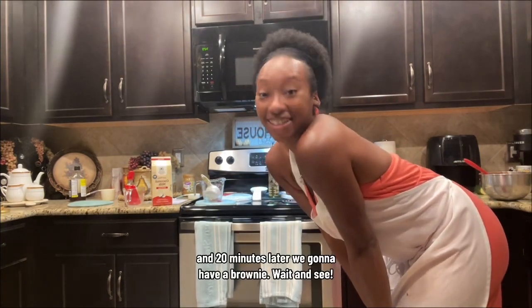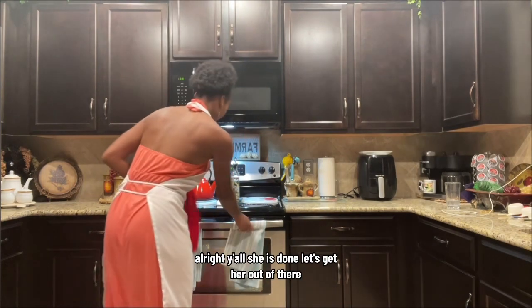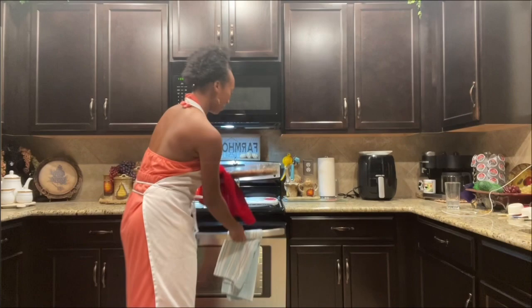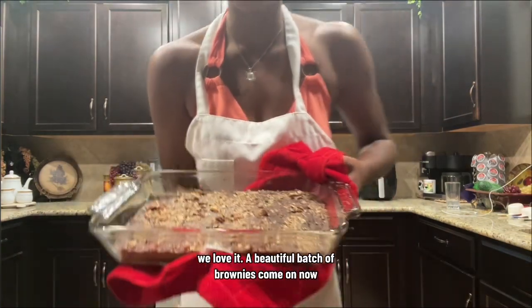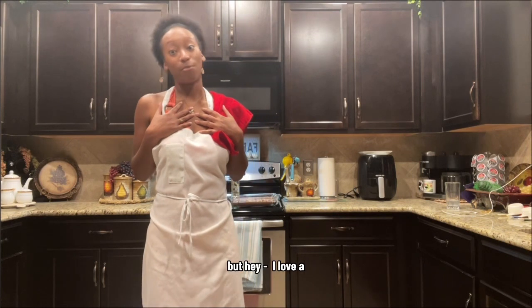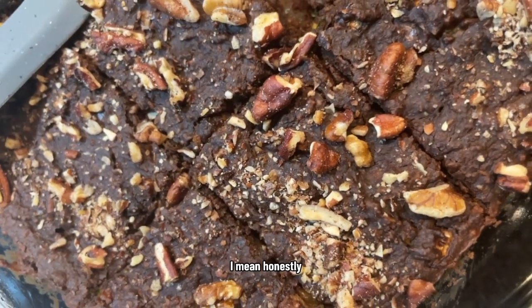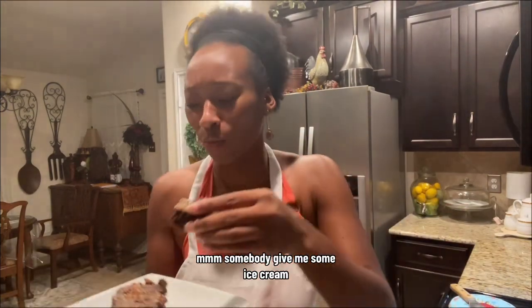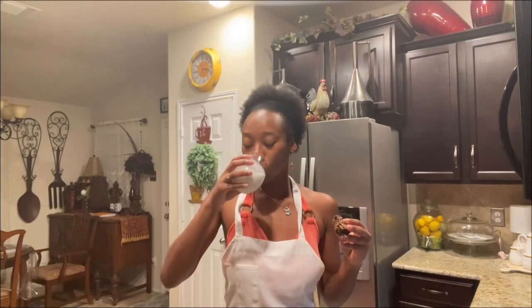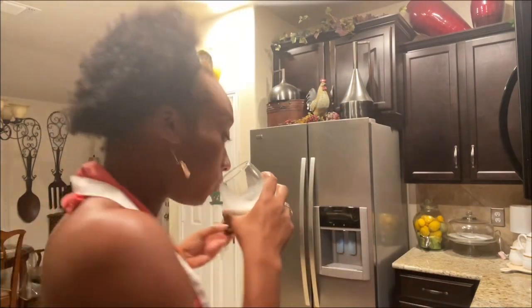Twenty minutes later we're gonna have a brownie — wait and see! She is done, let's get her out of there. Yes, we love it — a beautiful batch of brownies, come on now! When you're cutting and slicing, you want to let it cool a little bit, but hey, I love a warm brownie too, no judgment here. It looks delicious, decadent, sweet. Somebody give me some ice cream — get you some milk, get you some ice cream, whatever you like. It made me dance! Don't forget to share — remember you want some brownies and coffee.